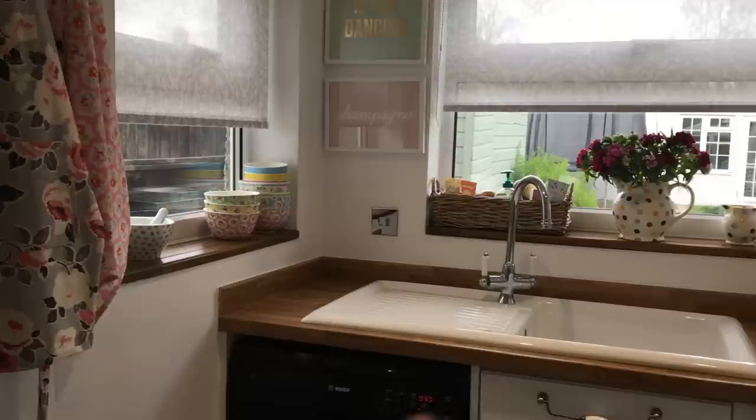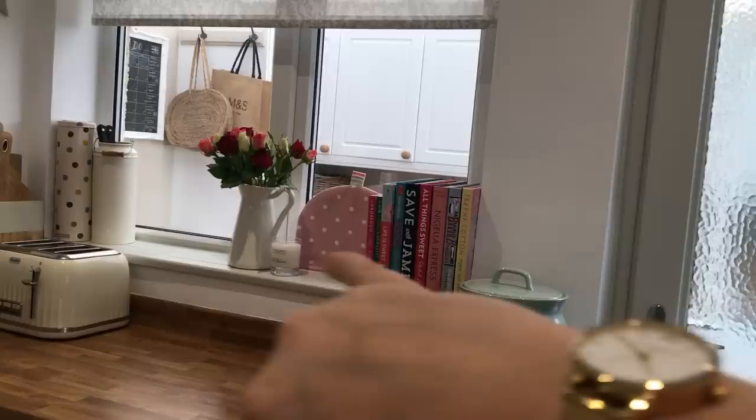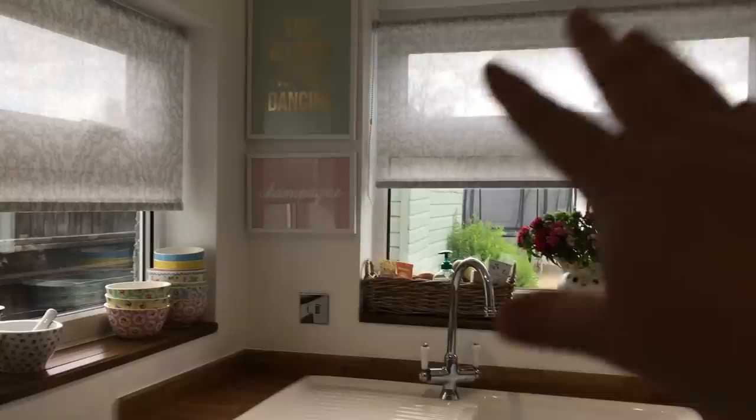I also painted that windowsill in the same Bone colour. I was going to do all the windowsills, but I decided to leave the other two with a bit of a country mix-and-match feel. I made those windowsills from palette wood, and they look quite nice. But that particular one kept going a really orange colour — the sun that comes through there is so intense it was bleaching the wood and making it look horrible. Once it's painted and the sage green bread bin is in place, it'll look really lovely.